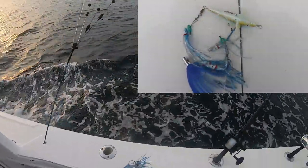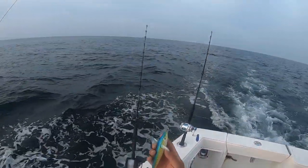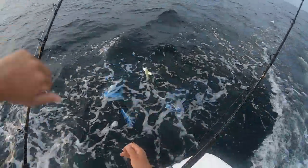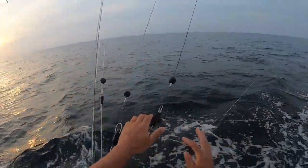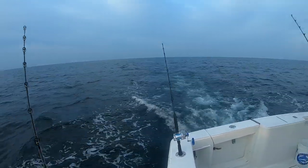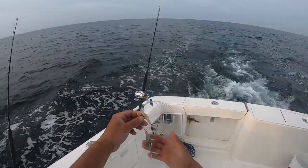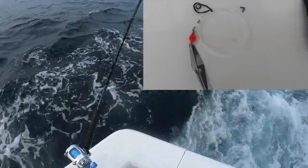Second one over here - tiny little blue daisy chain with a tormentor bird and a little bitty Islander. I got all that stuff set up - you can see that little tormentor bird. Now I'll match that up with the other side. Then there's the number three Clark spoon behind a six-ounce egg sinker - we'll run them in tight.